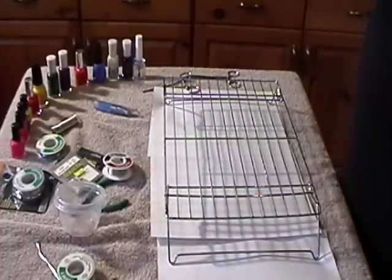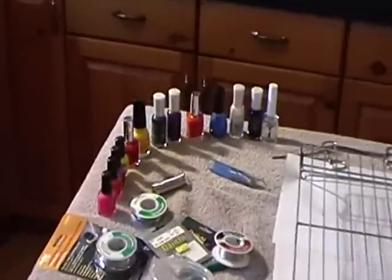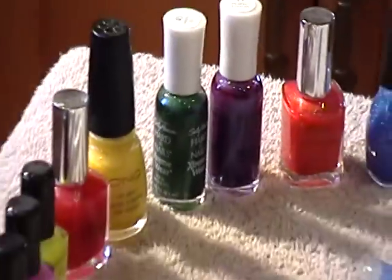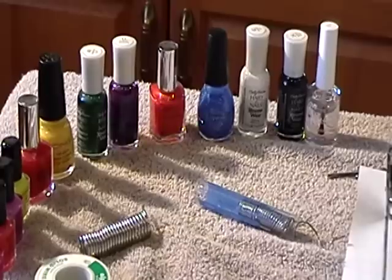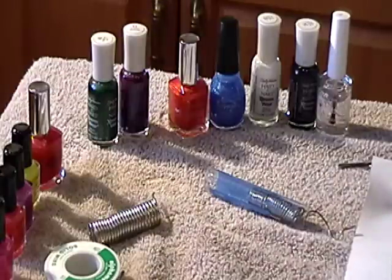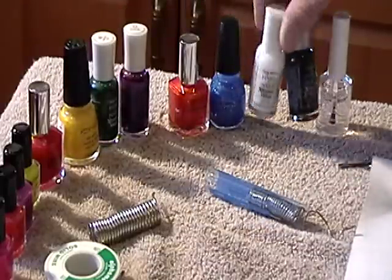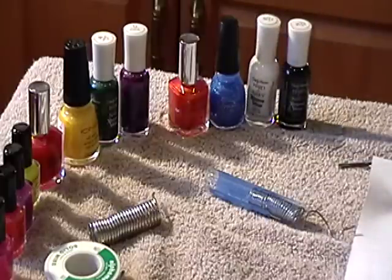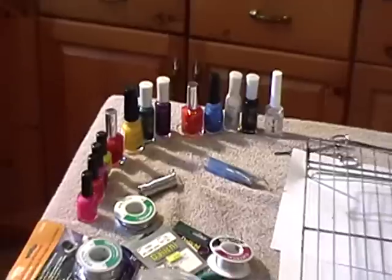Now we're going to go into the next step and talk about how we're painting and finishing these jigs. Basically what I'm using is a lot of different colored nail polishes — you can pick them up at Walmart. I like the brighter colors, the real glossy ones: bright oranges, mustard bright yellows, and then your two basic colors used the most, which are white and black. You also need a clear coat to give it that wet glossy look and protect the colors once they're painted on.